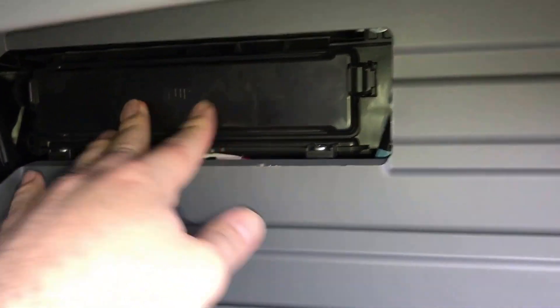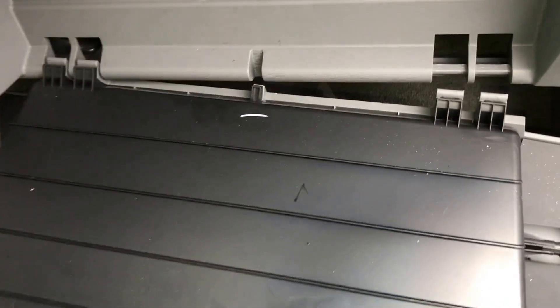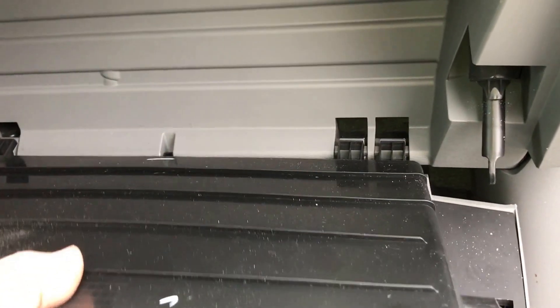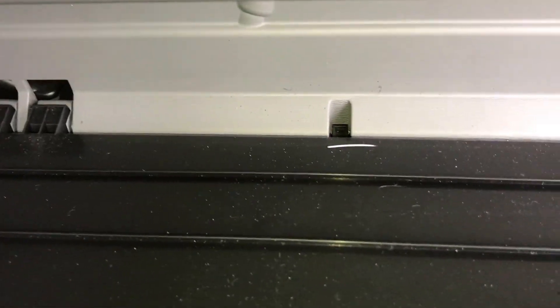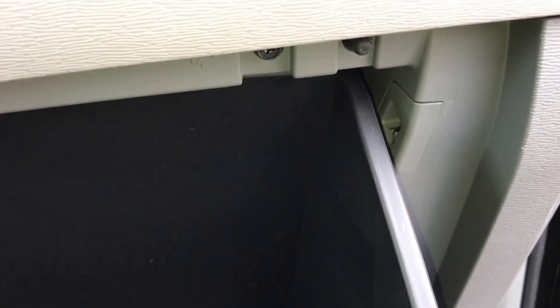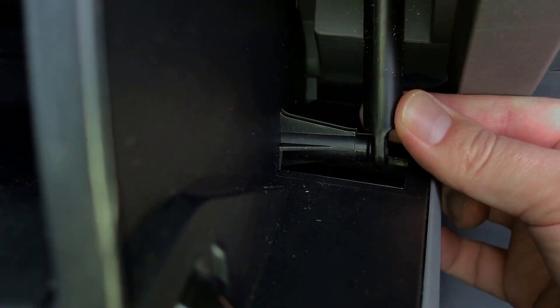That concludes the replacement of the filter. Now to put your glove box back into place, you just want to get those hinges back on. Make sure you've got them on evenly on both sides, then go ahead and push it back up into place. It'll pop a little bit back in — it's moving nice and smooth. Take the glide arm and pop it back on.